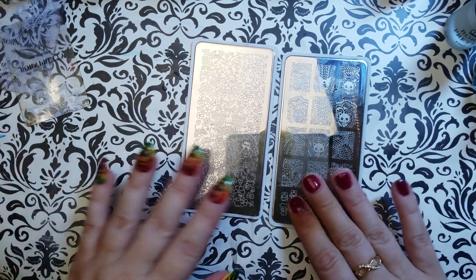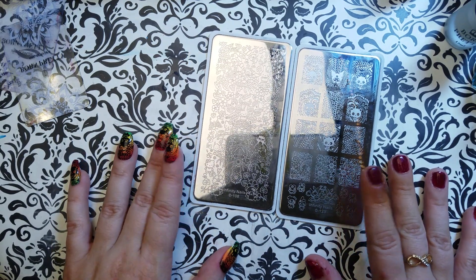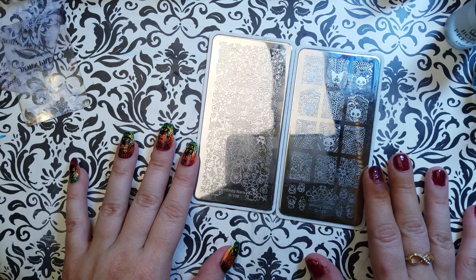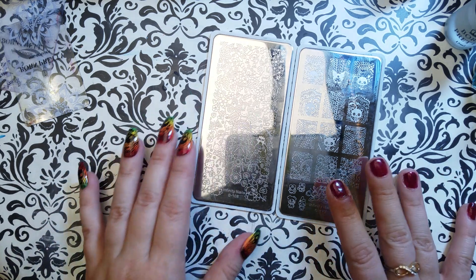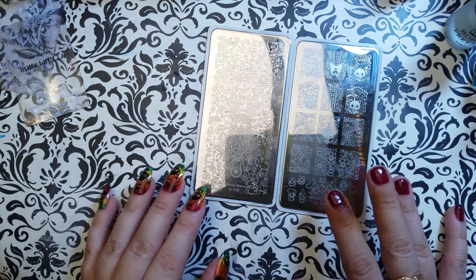So let's go ahead with this review. I am doing my only two Infinity Nails plates. They are my first two Infinity Nails plates. I got these ones in a D-stash because they had some cool Sanrio characters.